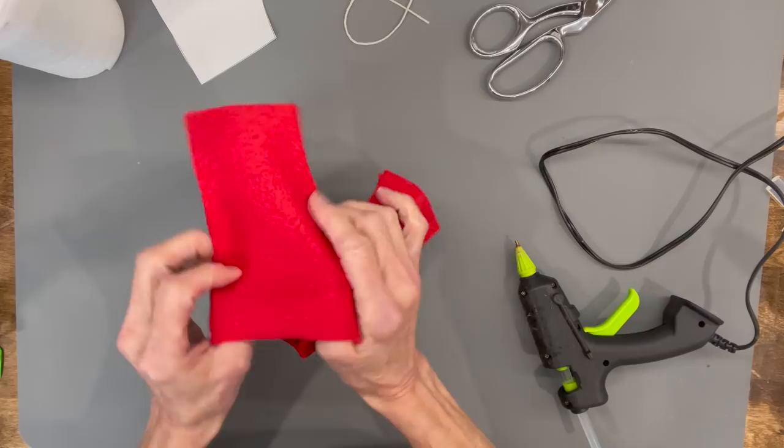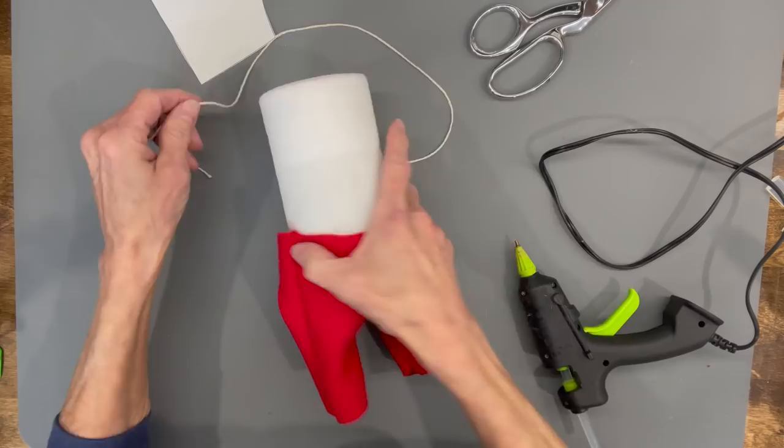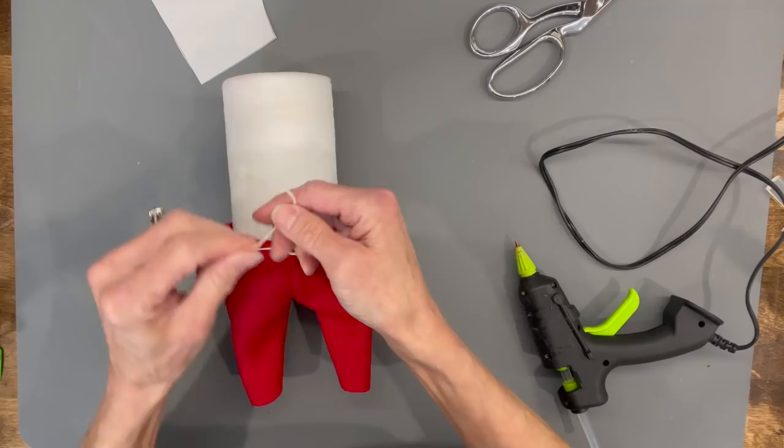Now turn the pants right side out after they've dried, and go ahead and attach them to the end of the tube that had just the one styrofoam disc in it — the one with the two dots where the legs are going to go. Pull those on up, then attach a string around the waist just to hold that together. You won't see the string once we get his jacket on.